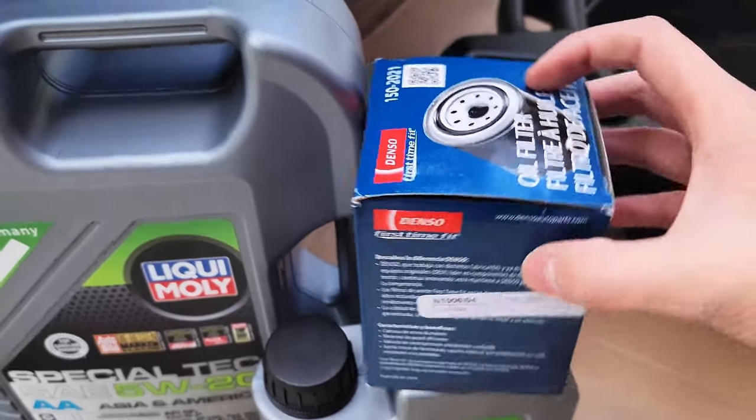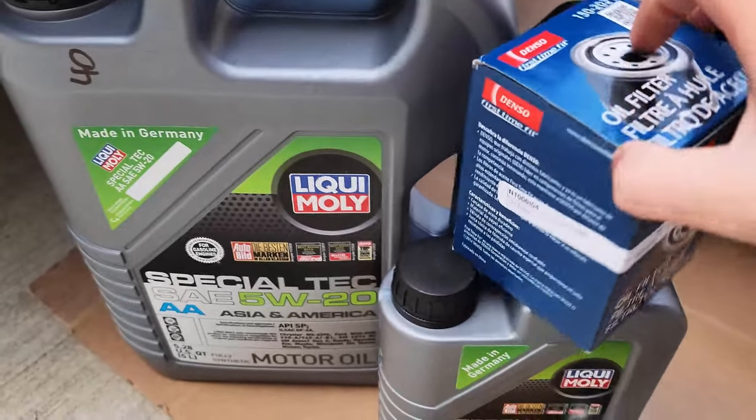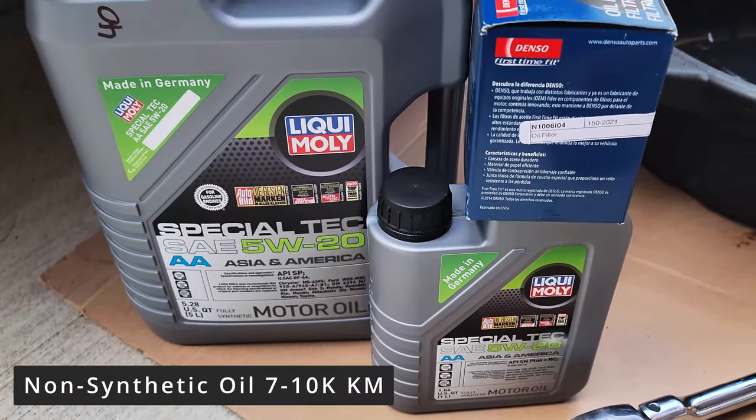The oil filter part number is 1502021. If you're using synthetic oil instead of full synthetic, I do recommend changing your oil every 7,000 to 10,000 kilometers.